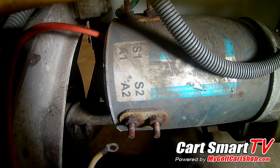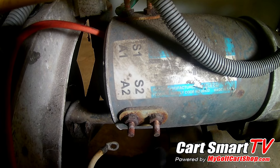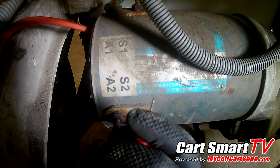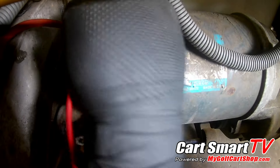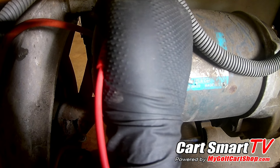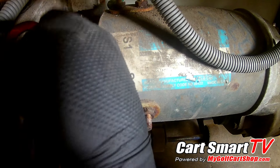The S's stand for your magnetic field inside the motor. Do the same test with the voltmeter on those as well. On your S's, you should be getting the noise from your voltmeter.